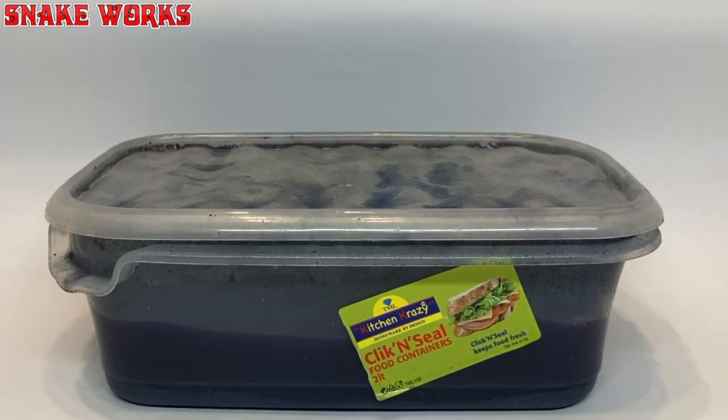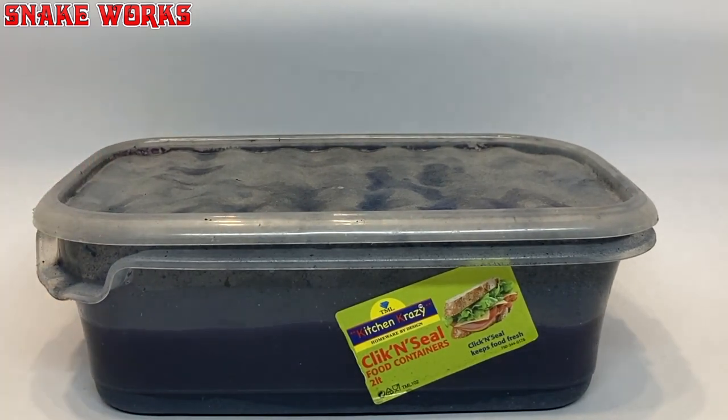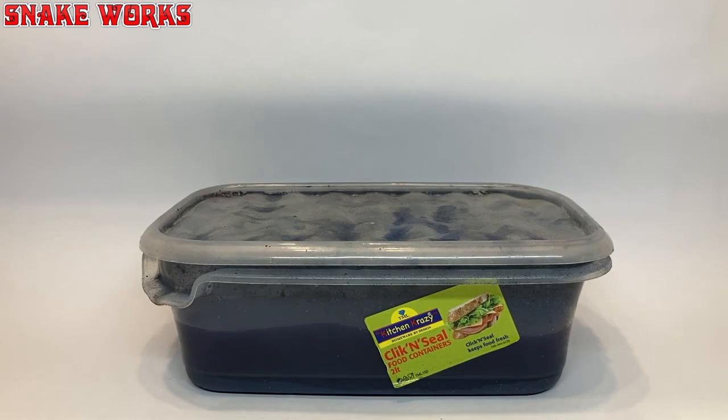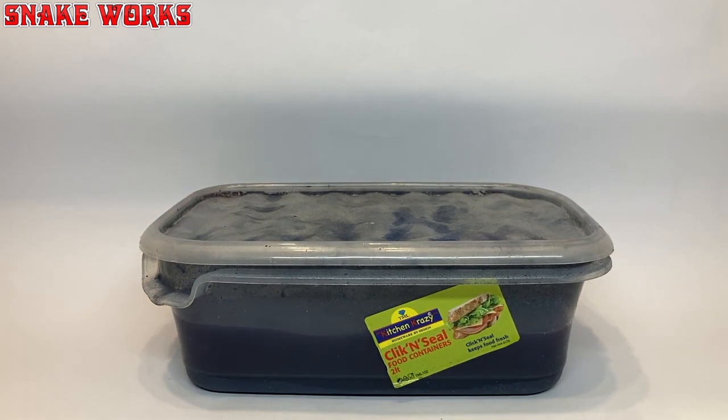Now put the lid back on quickly before the vapours and stink gets out. I like to give the pot a little shuffle and wiggle around just to get things going — it probably does very little, if anything at all. You can get the miniatures out pretty quickly, in say 10 minutes or so, but I find best practice is to leave them overnight.